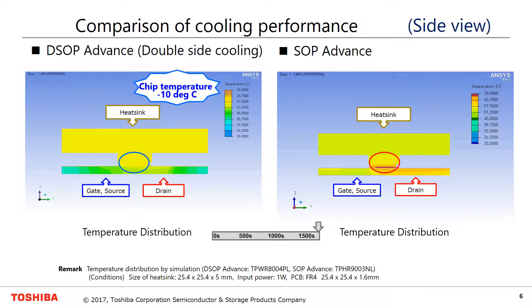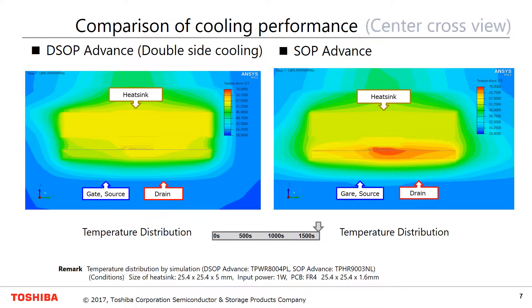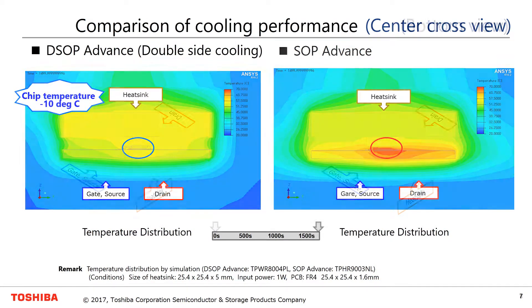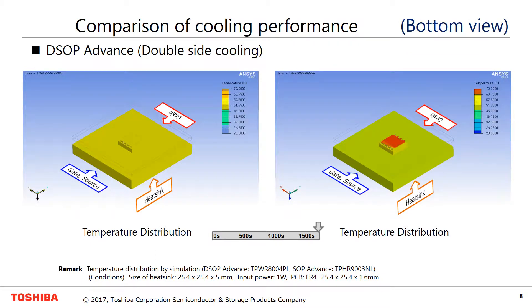DSOP Advance shows that chip temperature rises lower. Comparing DSOP and SOP Advance cooling performance from a center cross view and from the bottom view, chip temperature is lower in the case of DSOP Advance.